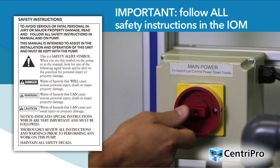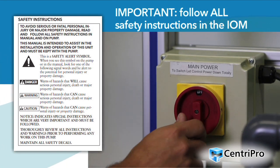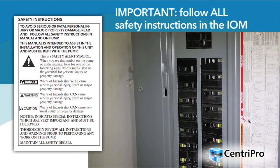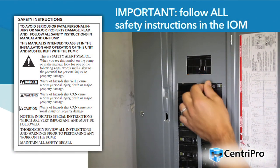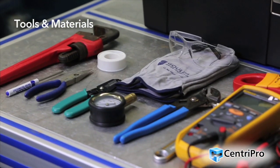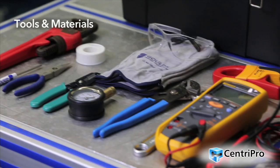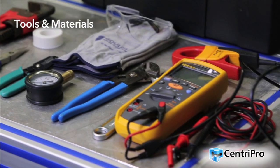Before starting any work, be certain to read, understand and follow all safety messages and regulations. Make sure electrical power is disconnected and locked out before installing or servicing the drive. Make certain to have all necessary tools and materials on hand before starting. Please refer to the IOM for a complete list of required and recommended items.